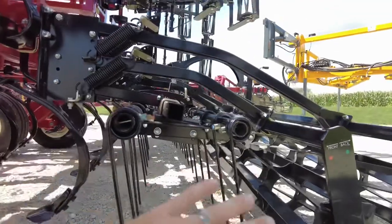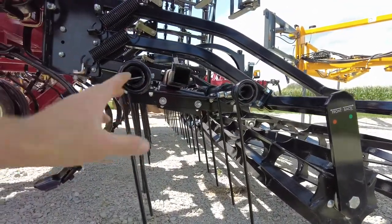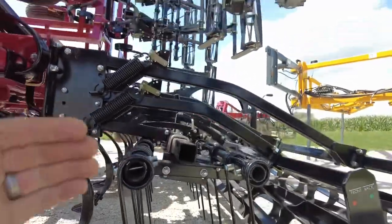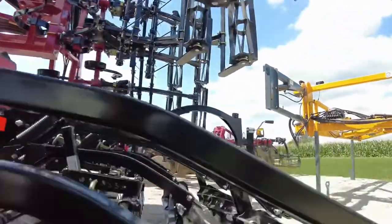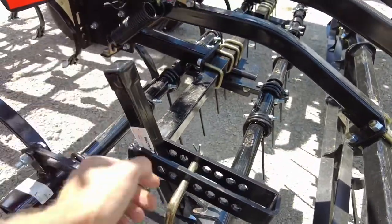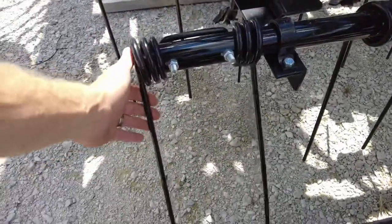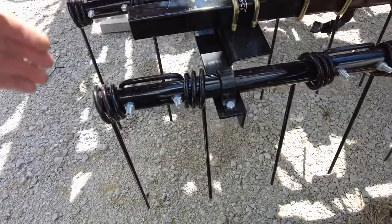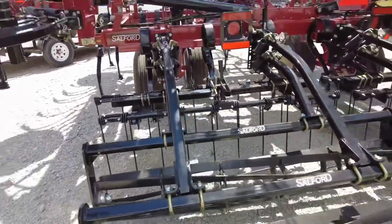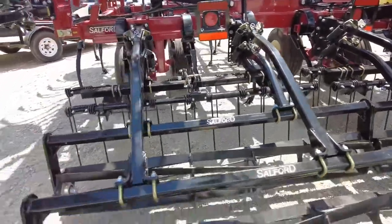Back here we've got two rows of coil tine harrows, and their job is one thing — leveling. You can increase and decrease tension right here on these tines. Pull that pin and pull it back, and that will increase the tension on the tines, making them more aggressive, which will make things more level.